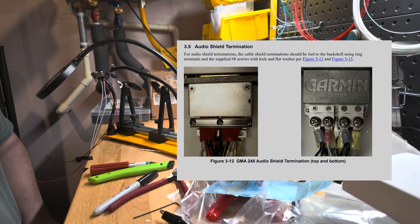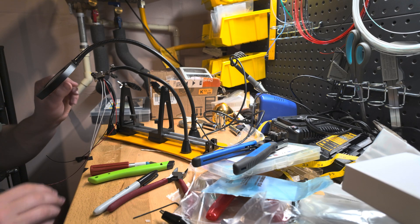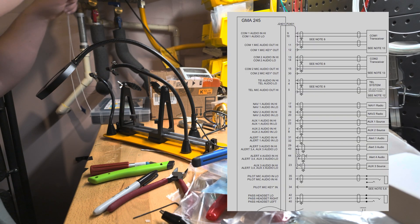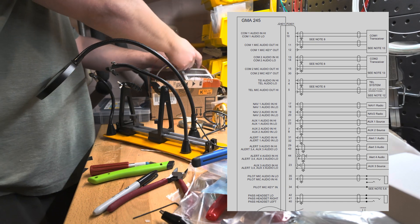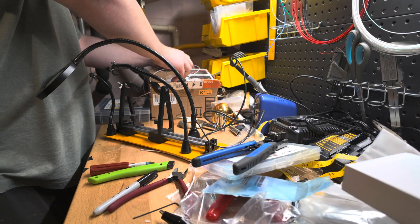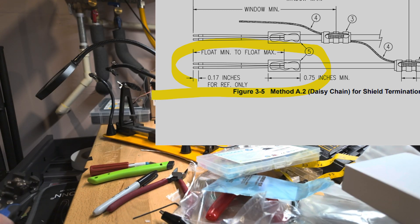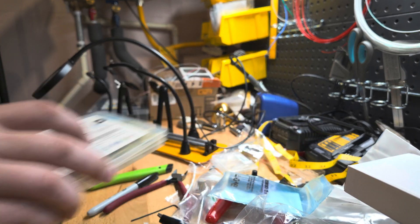You're going to see me do a couple of things here that may or may not apply to your installation. If you are using the GTR205X as a comm unit like me, then you're only going to ground those shield drains at the audio panel side of things. And you want to make the other ones what's called a floating shield, where essentially you just heat shrink the shield so it doesn't get grounded to anything other than the side that it terminates at.